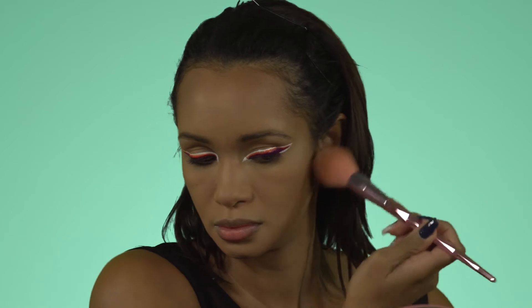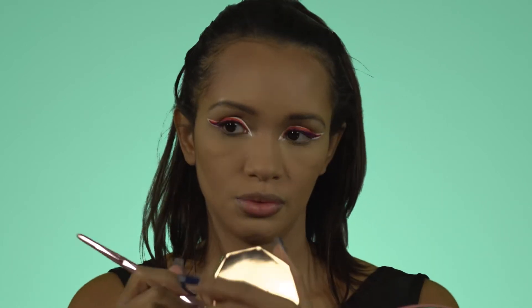Using my tried-and-true favorite bronzers from Fenty — Beige-n-Gal and Caramel Cutie — to bring back color to my face. Caramel Cutie goes under the cheekbones because I like a little more depth there, and then Beige-n-Gal for the rest of my face.